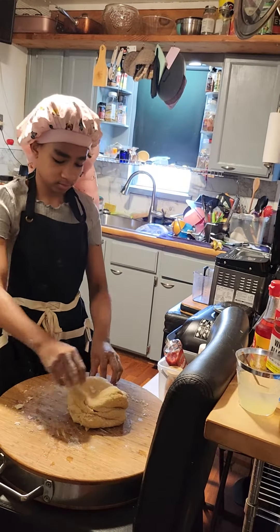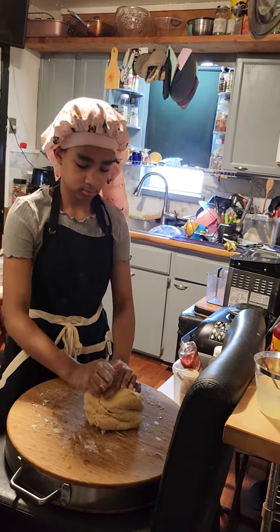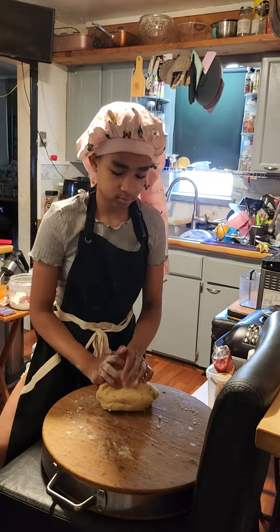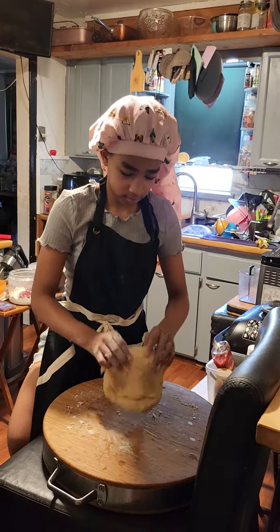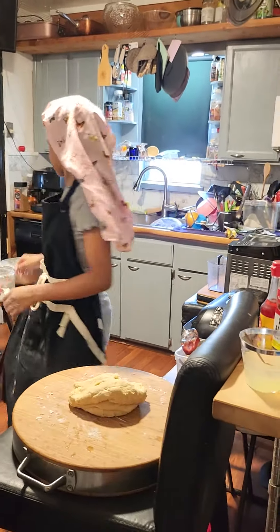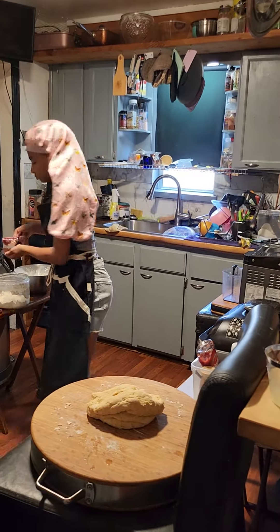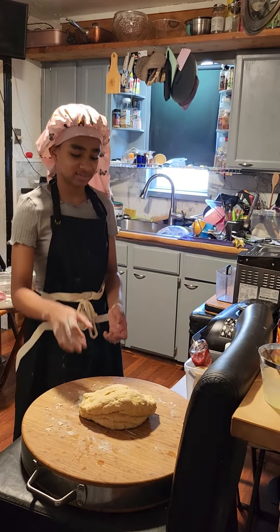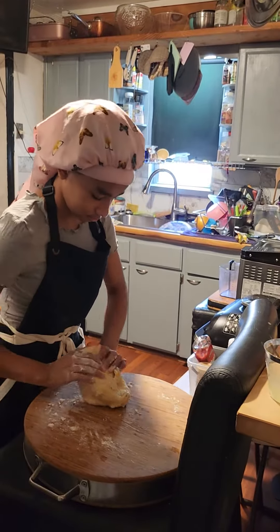She does the dough by hand. Y'all better check this. You gotta teach them young. This girl is making the dough by hand. Watch this, y'all. No cheating. She likes doing it the hard way.